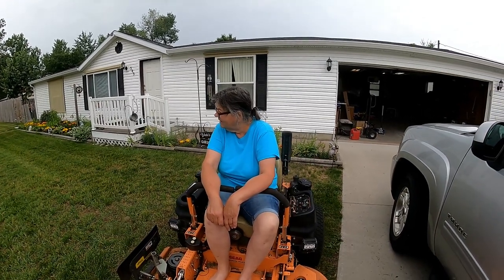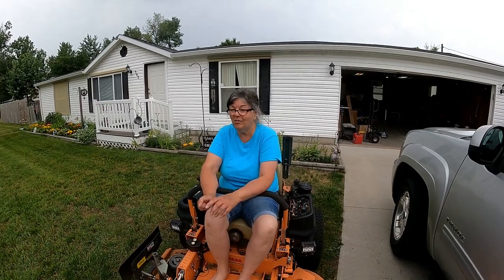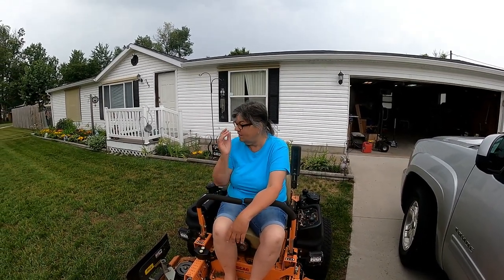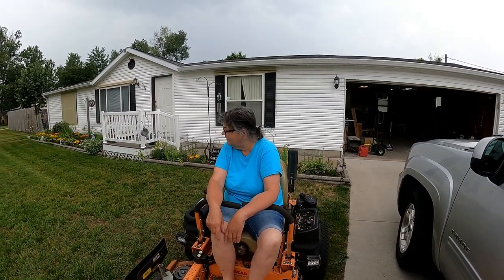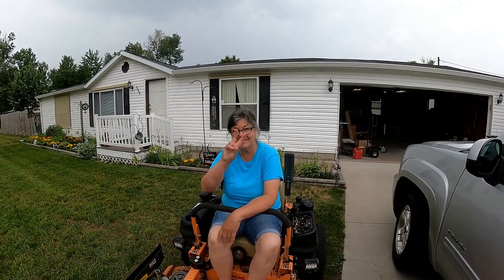So did I do a good job on fixing it? I hope so. We'll know next week when we take it out. Hopefully it will start right up. It will, I'm sure of it. Well, not the start - that's another thing. Hope you like this video. Till the next lawn. Peace. Goodbye.